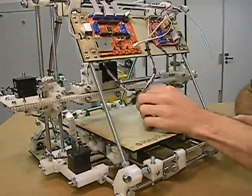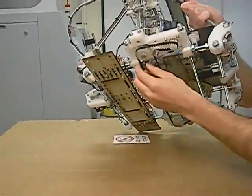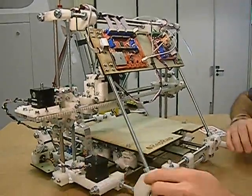Same idea with the X-axis. And the Z-axis is actually driven with a belt underneath the assembly, using this motor here. That drives the screw threads here and here to lift the X-axis up a notch.